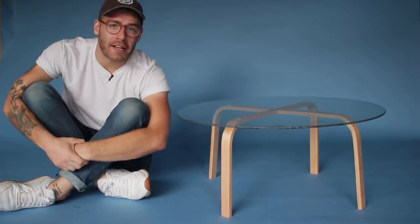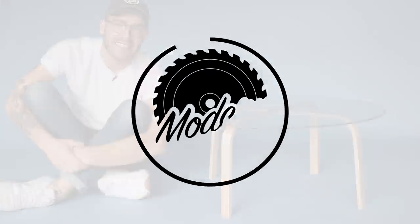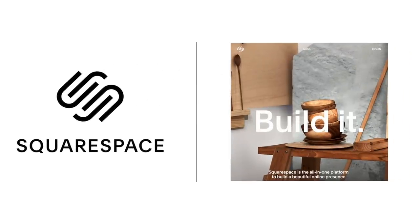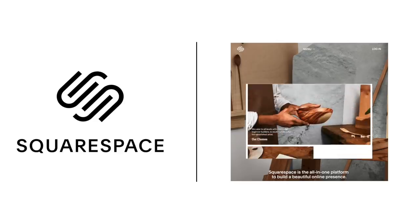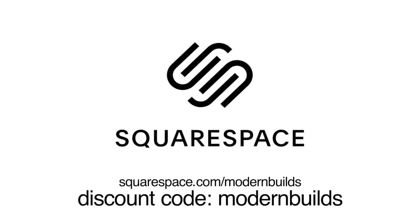What's going on everybody? My name is Mike Montgomery and today I'd like to show you how I built this Bentwood coffee table on Modern Builds. Today's video is sponsored by Squarespace. From websites and online stores to marketing tools and analytics, Squarespace is the all-in-one platform to build a beautiful online presence and run your business. To learn more, make sure and follow the link in the description: squarespace.com/modernbuilds.